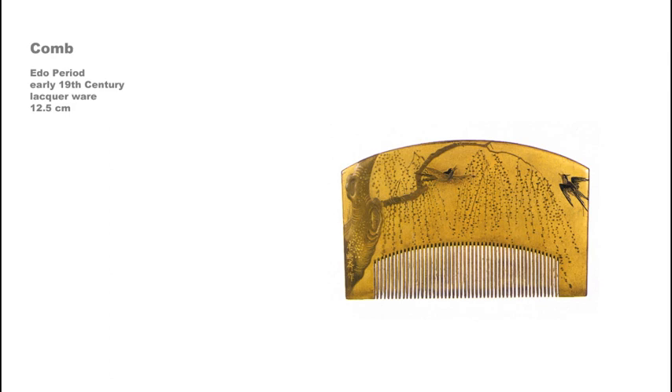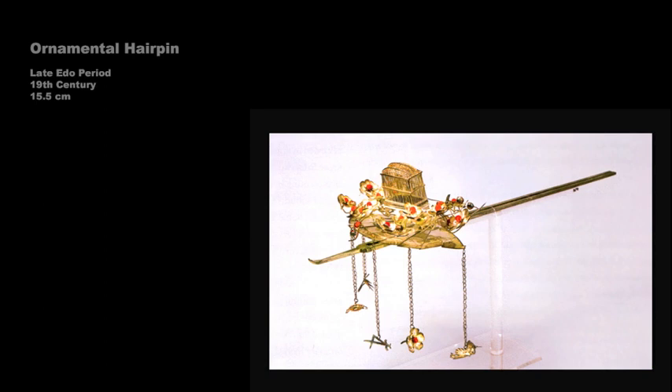This lacquerware comb, signed by Yoyusei, was made in the early 19th century. The imagery depicts a willow and flying swallows. Hairpins, or kogai, became ostentatious by the late Edo period. This example, constructed of gold, silver, and coral, measures about 6 and a quarter inches. The representational elements depict an open fan, a spray of plum blossoms, and a tiny birdcage. Five ornaments are suspended from chains.